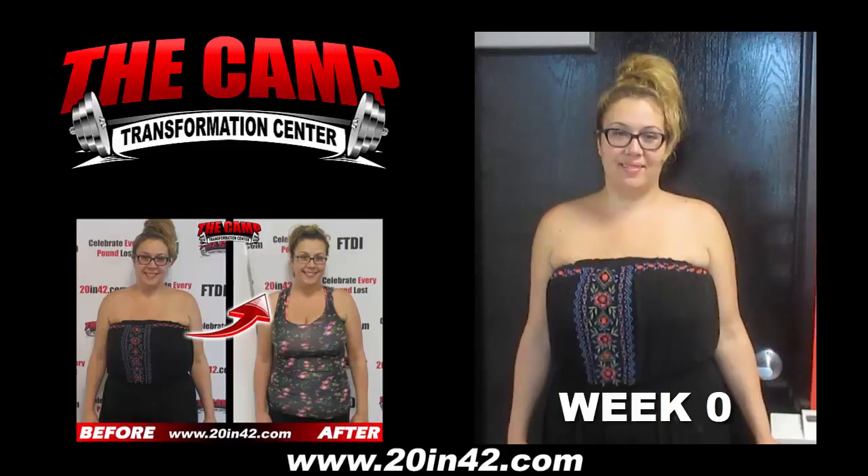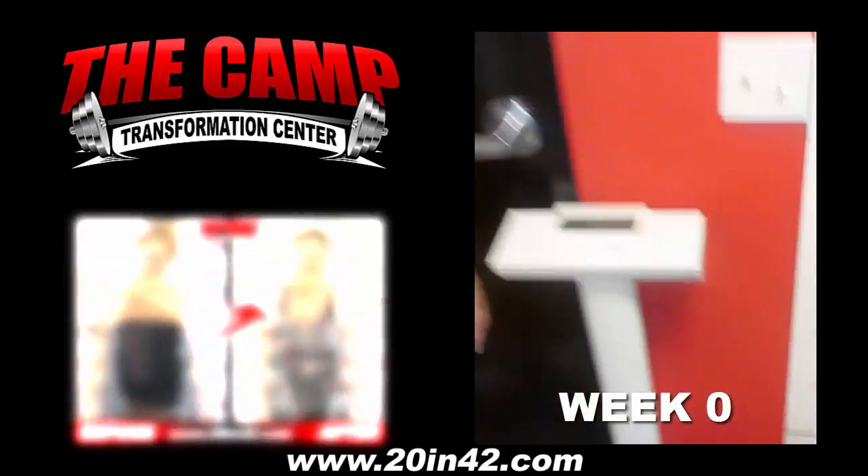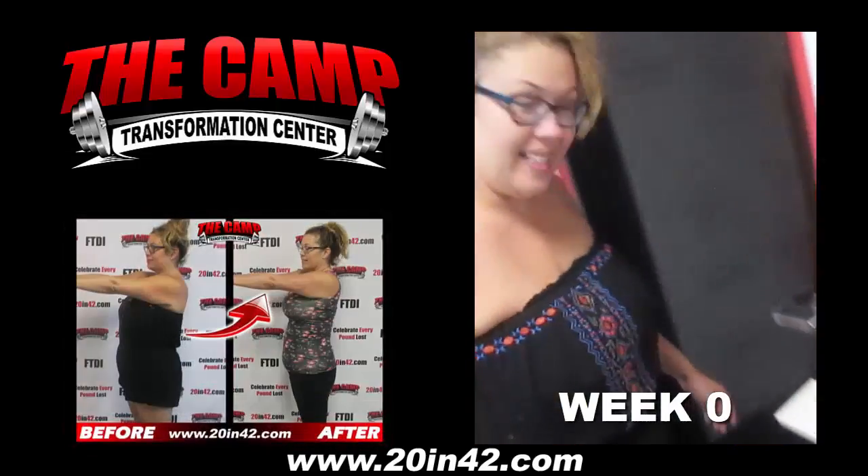Hi guys, we're here today with Tara doing her initial weigh-out for her six week challenge. Ready Tara? Awesome. Let's go ahead and step on the scale. 223.4. Six weeks from now, you're going to crush 20 plus pounds.